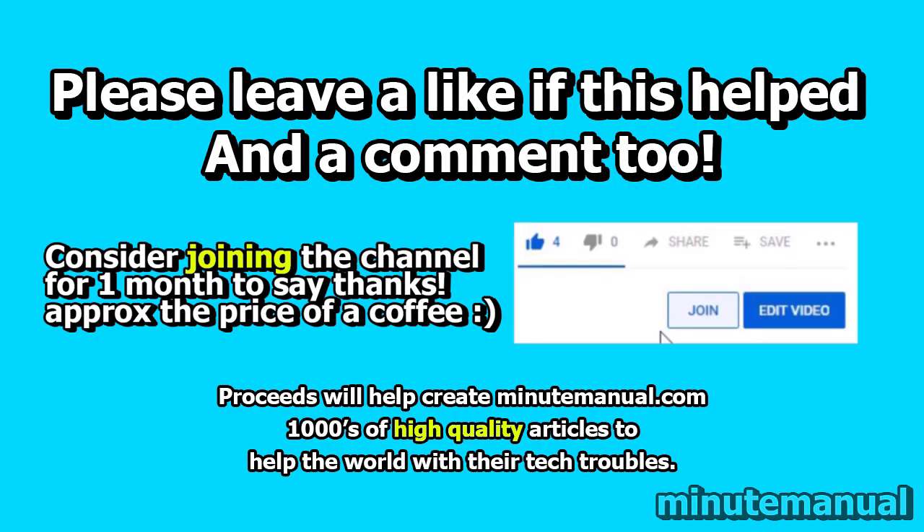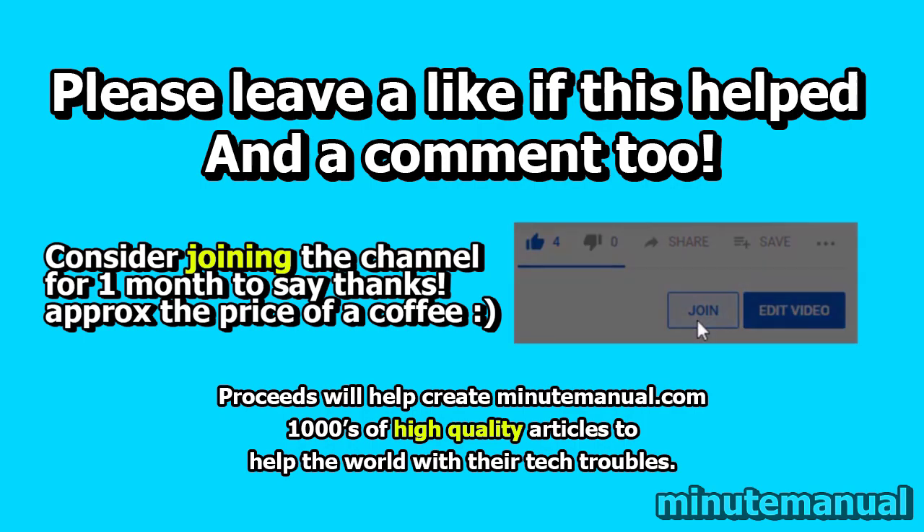Thank you for watching. If this video helped, be sure to leave a like and a nice friendly comment, and consider joining for a month to help develop minutemanual.com.